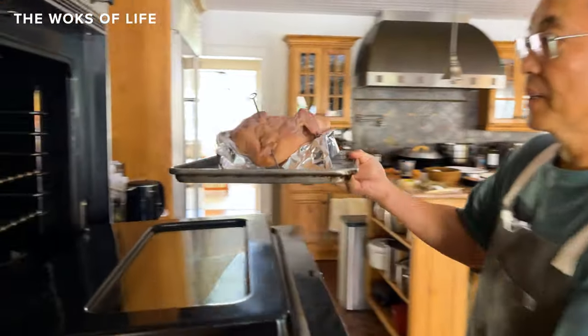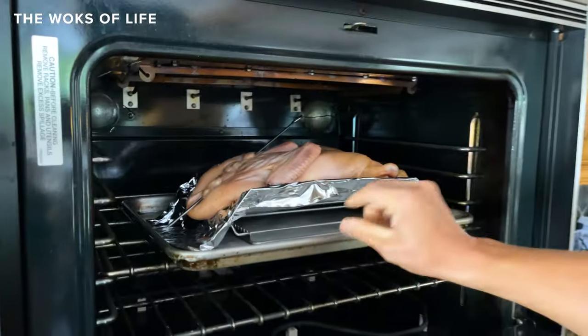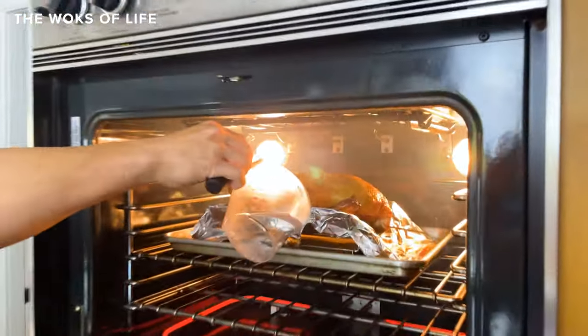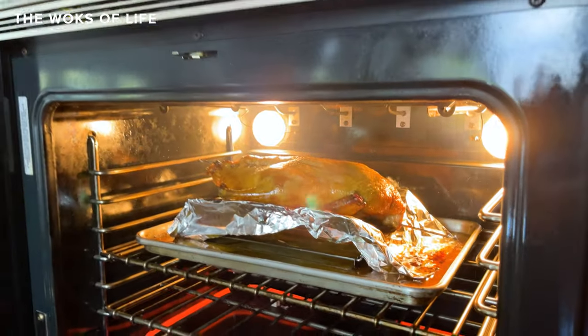Here goes into the oven — I'll put it in the upper third of the oven and start the timer. Remember, we put water in the pan, and halfway through, all that water will evaporate and it may start splattering or smoking. What you want to do is add hot water to the pan to prevent that from happening. Also, just another caution: when you're taking it out, be careful that the oil and water are sloshing around — be super careful.